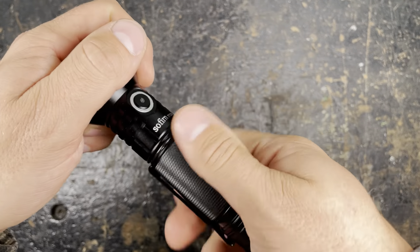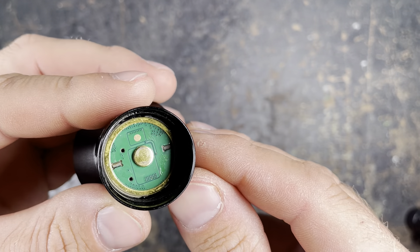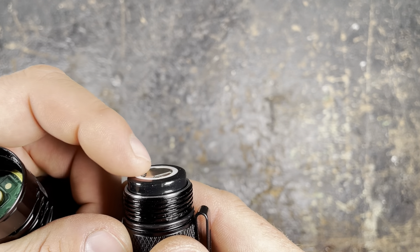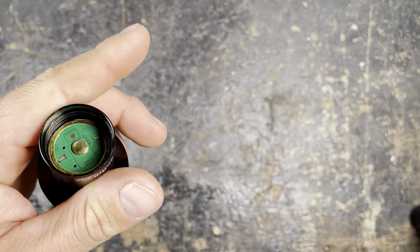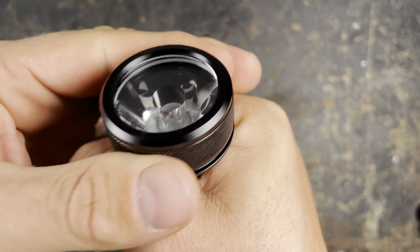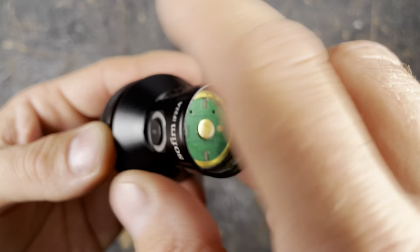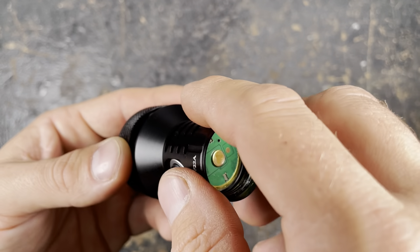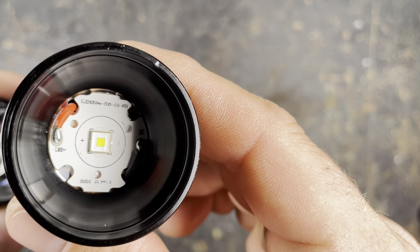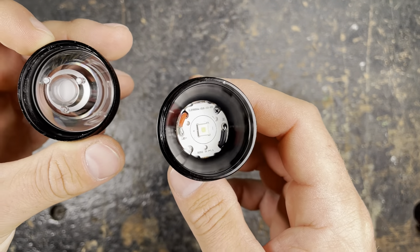Looking at the inner of the head, there's a slightly raised button — it's important that your batteries have the plus contact protruding slightly, otherwise they won't work in the light. You can unscrew this part but I wouldn't recommend it unless you know what you're doing. You get a nice view of the TIR lens and the SFT-40 LED.